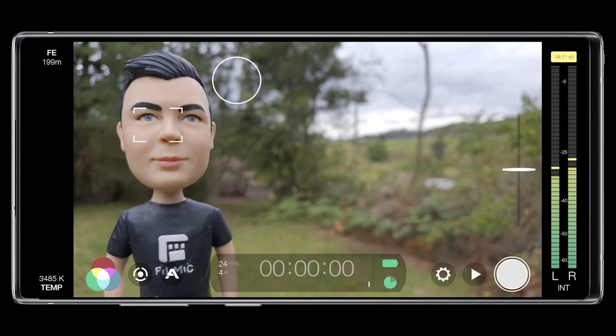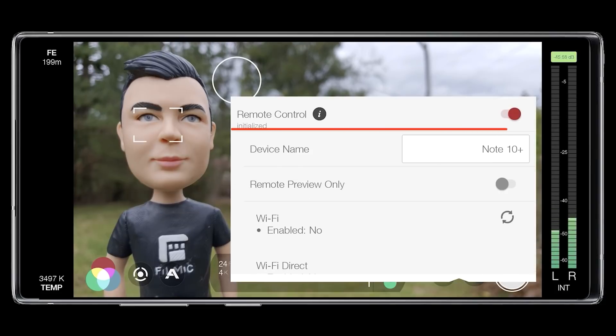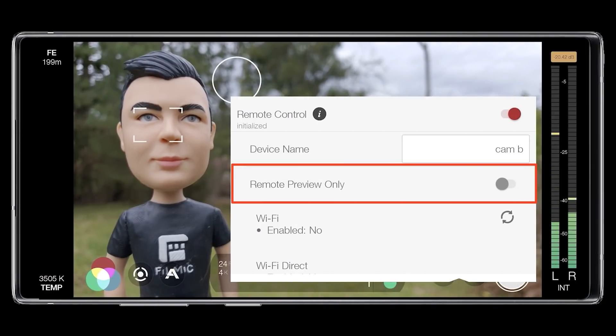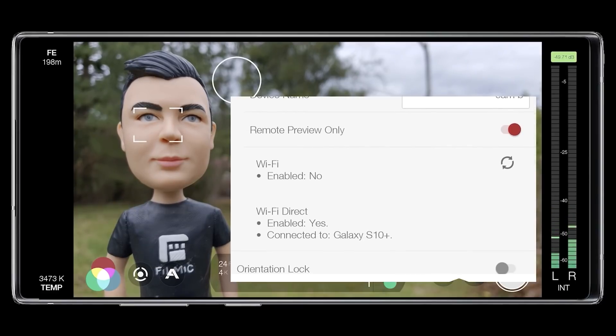Now that we've covered the three connectivity methods, let's dig a little deeper into the additional functionality located under FiLMiC Pro's Settings Device menu. When Remote Control is enabled, the first field lets you rename your FiLMiC Pro device as it appears to Remote — really useful if you're working with multiple cameras and want to easily identify them. I'll tap this field, rename my device, and tap Done. Jumping over to Remote and swiping down to refresh the camera list, you can see the name change has taken effect. Beneath Device Name, you can enable Remote Preview Only if you don't want to provide a remote device with control over FiLMiC Pro, but do want to provide a clean feed for monitoring. This makes FiLMiC Remote a powerful director's monitor on set. Just beneath this you get information about your connection type.